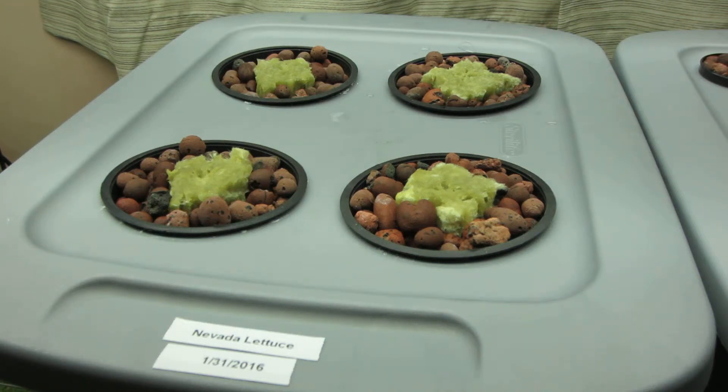You may be wondering what that bubbling sound is — that is the air pump for my hydroponic system. I have set up a few days ago. I've just started these are Nevada lettuce; I have literally just put them in.